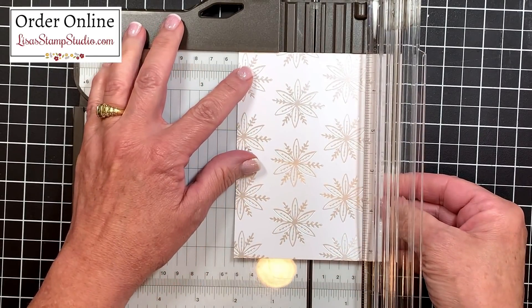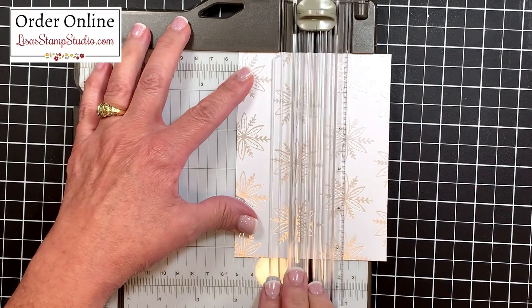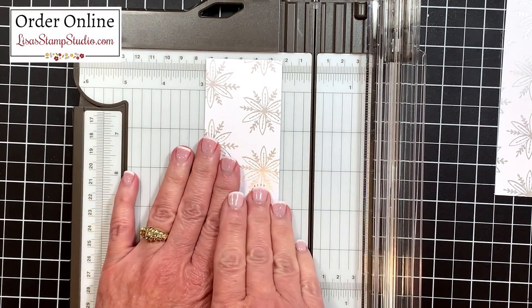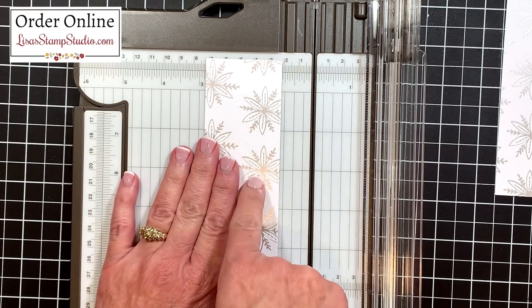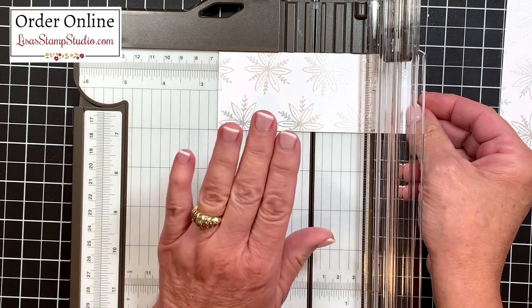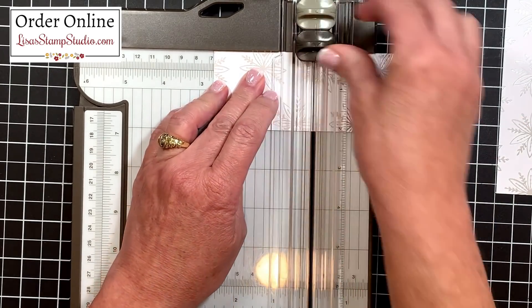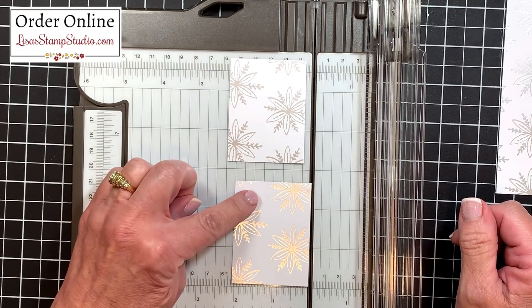I'm going to line this up on my trimmer - there's a nice straight edge at the top to make sure the paper is nice and straight, and then we'll slice. Let's go ahead and work on these panels independently - I'll set one off to the side. This is going to be the panels for the left side of the kaleidoscope layout. We're going to turn it and cut it in half. Since this is five and a quarter, the half is at two and five eighths. I'm going to line that up and cut in half. These two panels will make up the top two and bottom two quadrants on the card.